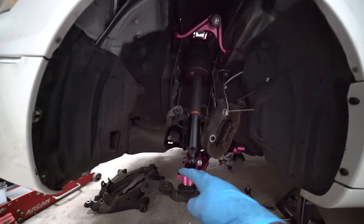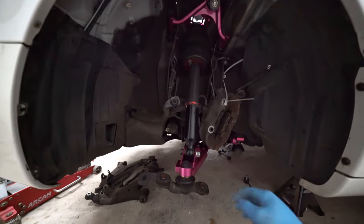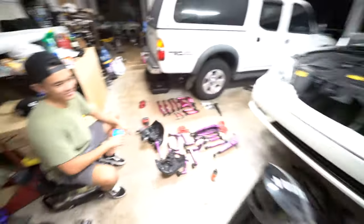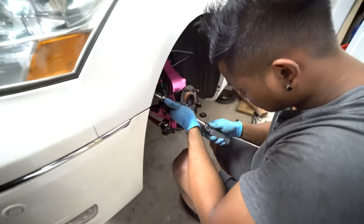Update on this project — just gotta torque everything down now, slap everything back on, and it should be good. He's just torquing everything down so he can get this car on the drop.